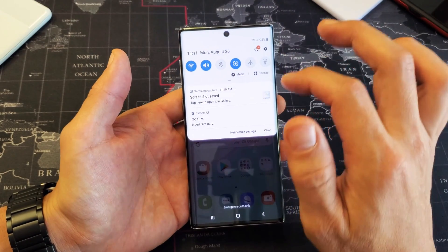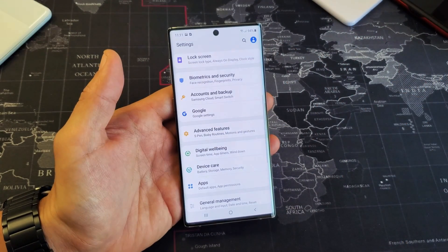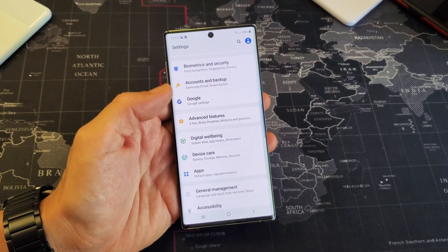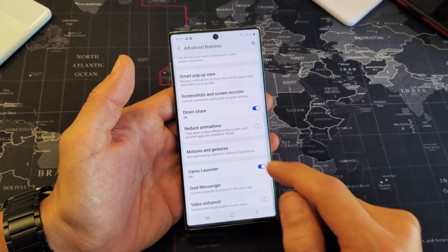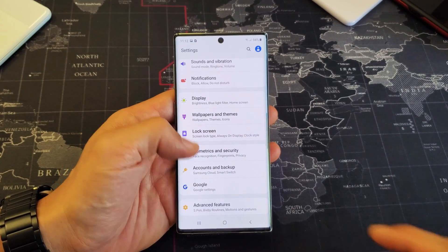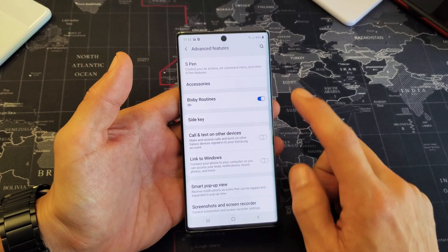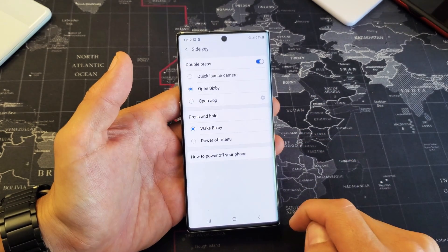So simply go into your settings here — tap on the gear icon. Then from here, scroll down and go to Advanced Features. Tap on that, then scroll down again and look for Motion and Gestures. Tap on that. Then from here, go ahead and tap on Side Key.